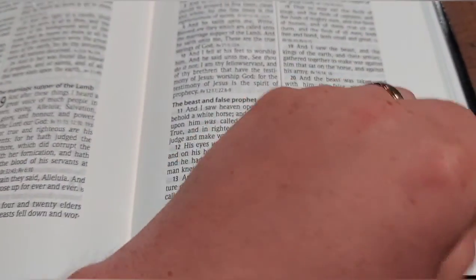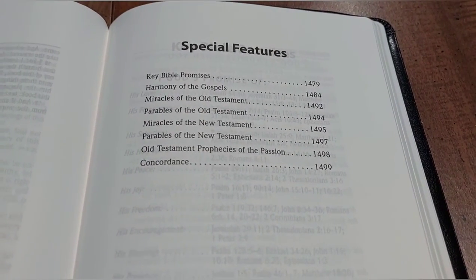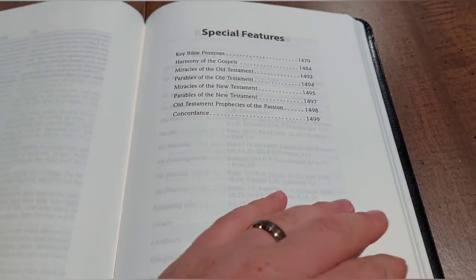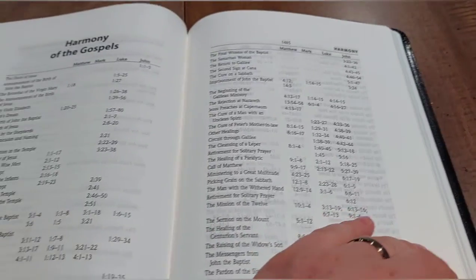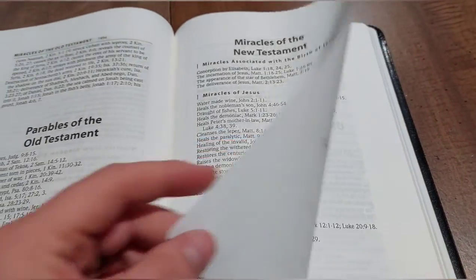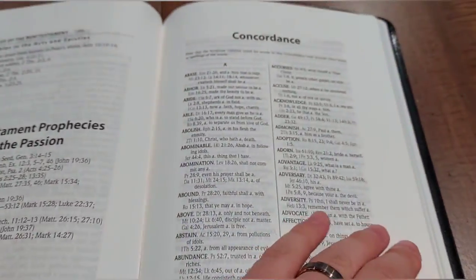At the back of the Bible you've got some helps: key Bible promises, harmony of the gospels, miracles of the Old Testament, parables of the Old Testament, miracles of the New Testament, parables of the New Testament, Old Testament prophecies of the passion — meaning the crucifixion of Jesus — and then a concordance. The concordance is 76 pages long as stated on the box, so you have quite a bit of entries in double column.